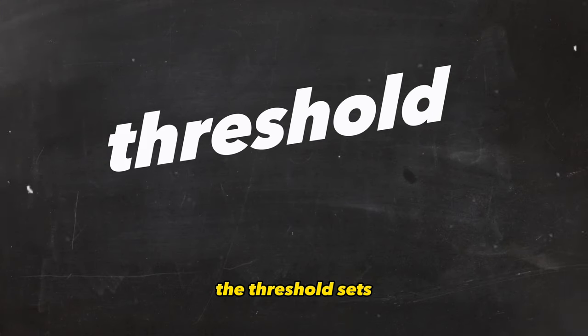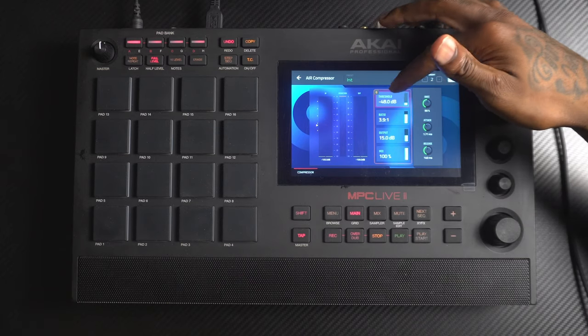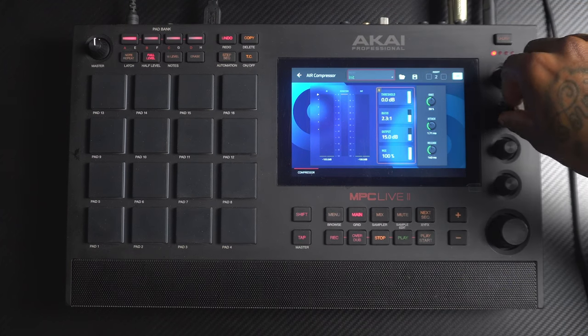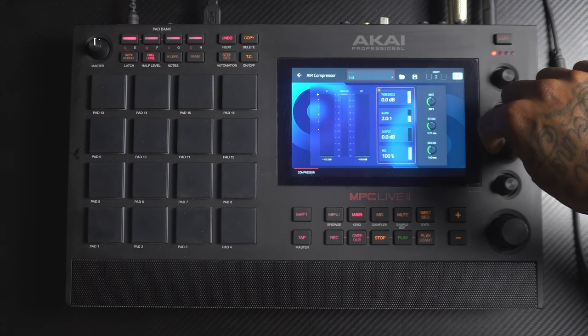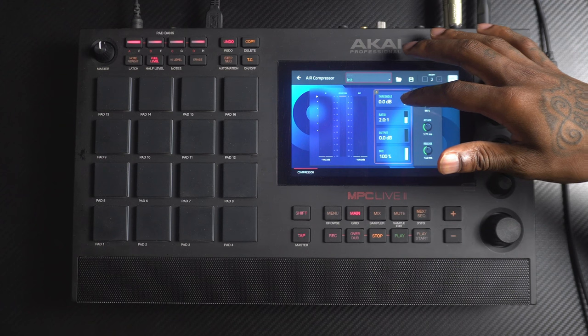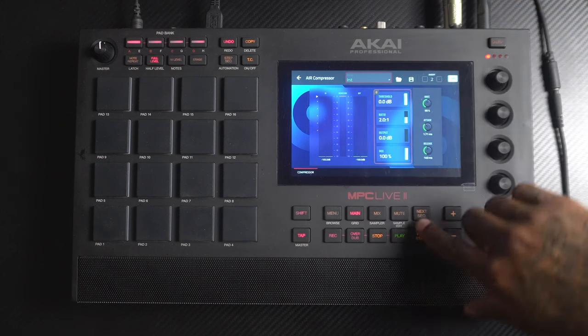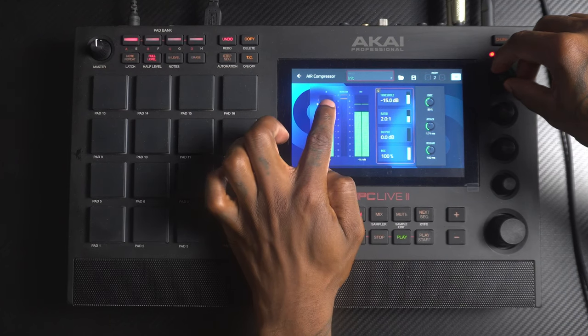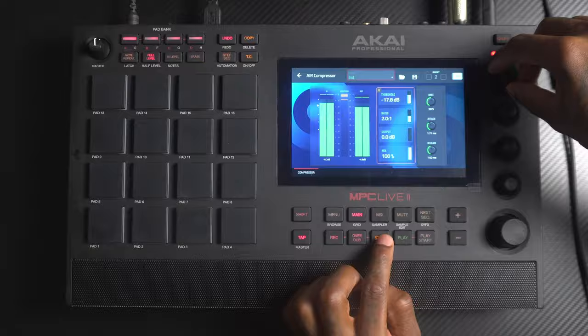Threshold sets the level at which the compressor starts working. The default setting is very low, so let's reset and bring the threshold all the way up, ratio to two to one, and output to zero. When audio passes the threshold, the compressor begins. A higher threshold means less compression, only affecting the peaks, while a lower threshold affects more of the body of the sound and compresses a lot more.